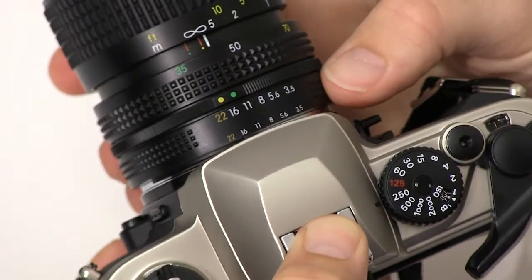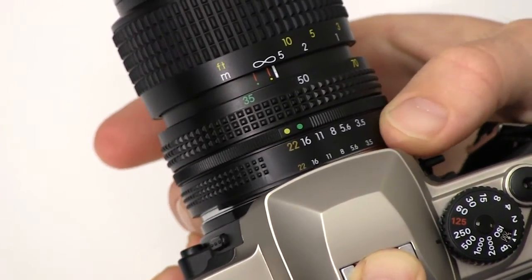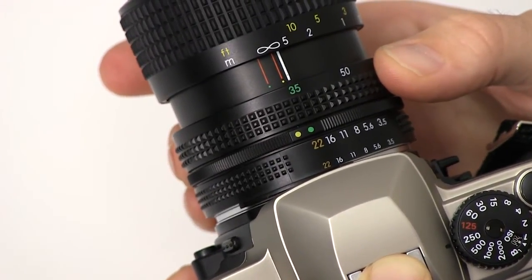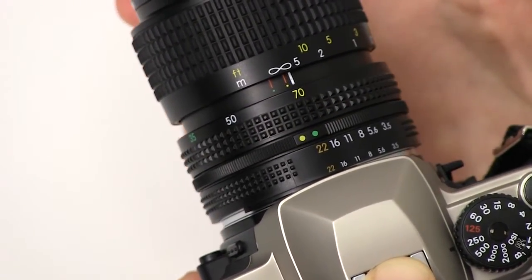On the front here we have our aperture ring, so we can go ahead and adjust the aperture for photographs — another way to control the light coming into the camera. In front of that we have our zoom ring, so we can go to wide angle at 35mm, normal field of view at 50mm, and a slight zoom at 70mm.